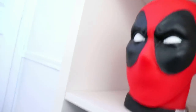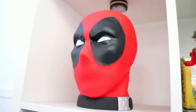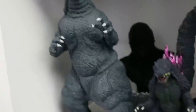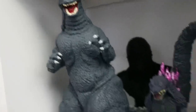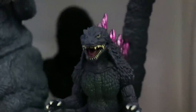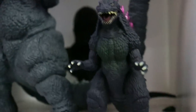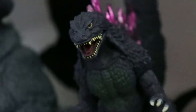Moving over, we have a Deadpool bust bank — love this Deadpool head. Got some Godzilla figures here. I've had that Godzilla since 2014 — it's a bust bank as well, got it from a comic shop. And you've got to have Godzilla 2000, my favorite Godzilla of all time. Found that one at Frank & Sons for about $10.